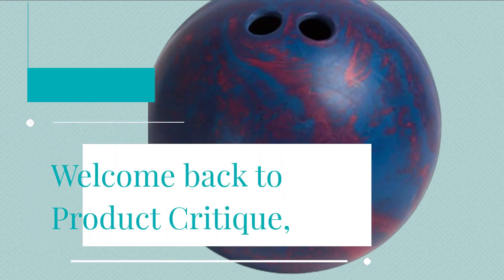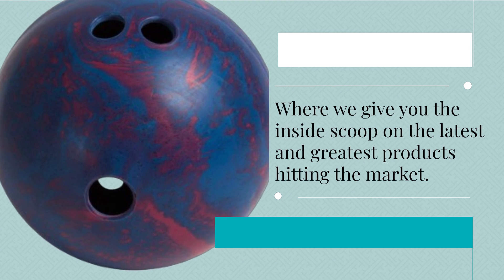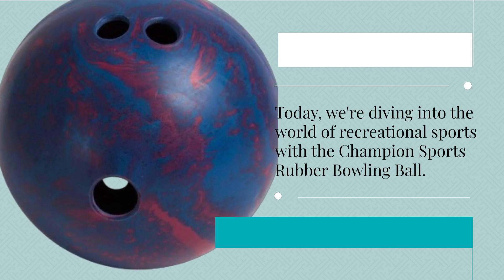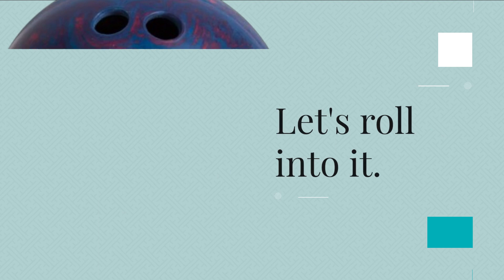Welcome back to Product Critique, where we give you the inside scoop on the latest and greatest products hitting the market. Today, we're diving into the world of recreational sports with the Champion Sports Rubber Bowling Ball. Let's roll into it.